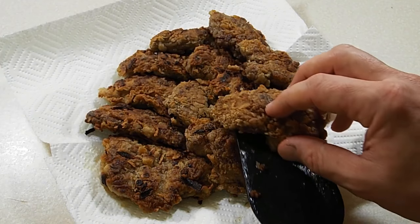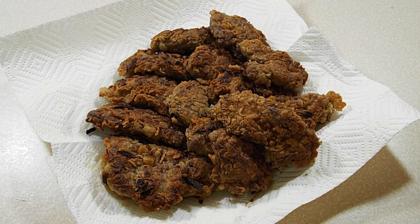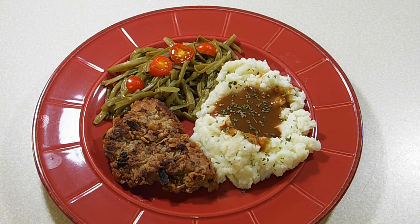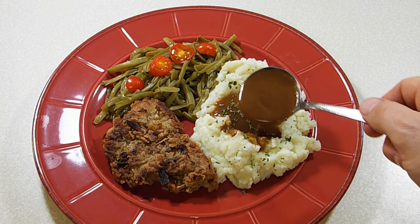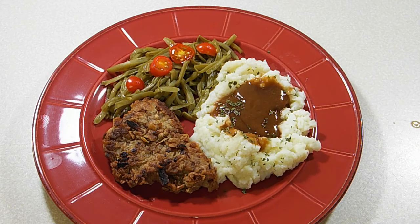So there's my number one tip on how to get rid of the gamey taste in your deer meat, and also my better-than-beef recipe. If you've enjoyed this video, be sure to give it a like and share it with your friends. To see more like this, please subscribe. Thanks for watching.